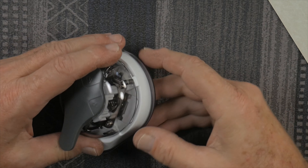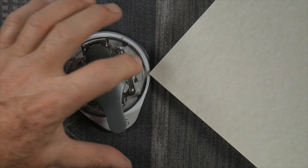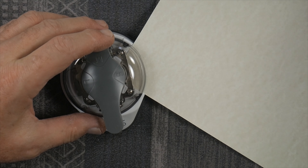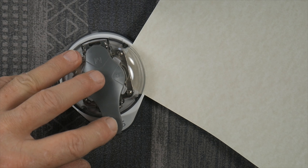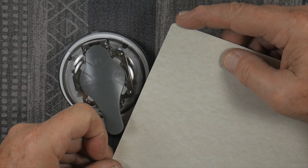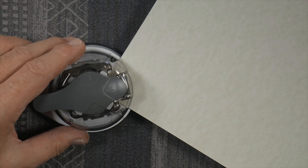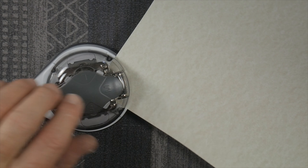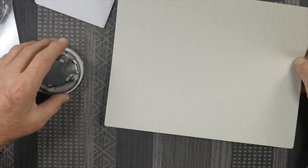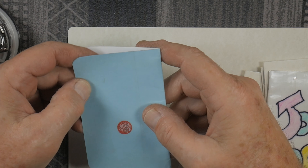One important thing to point out is that each of the cutting sections has little plastic guides for the 90 degree angle of your corner. Especially with the smallest one, you want to really get it in there and make sure both sides of your paper are firmly up against those two surfaces so you get an even radius — otherwise you could get an uneven cut. So make sure both sides are touching when you insert the paper.